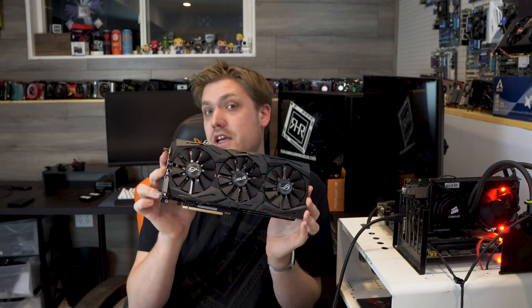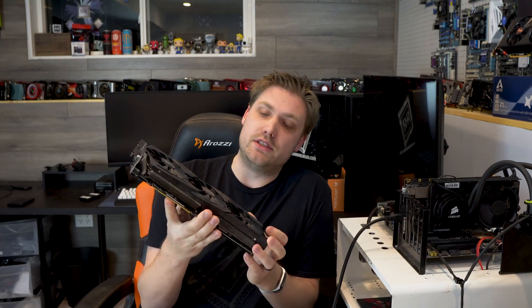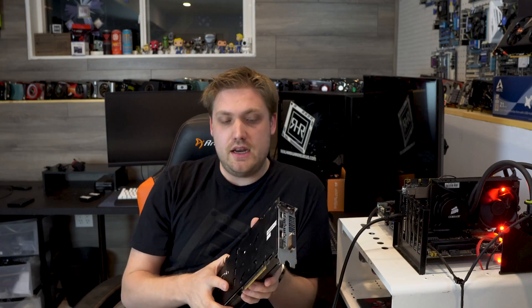Hey, John here with Real Hard Reviews. Hopefully you are having an absolutely wonderful day today. I am happy to be back, and today I'm not looking at the Strix 1070 exactly — I'm looking at a deal I recently procured from a miner. This miner had about five Strix 1070s and wanted a hundred bucks for all of them. I thought, hands down, I'm going for this deal.